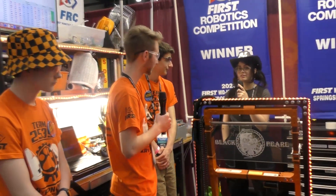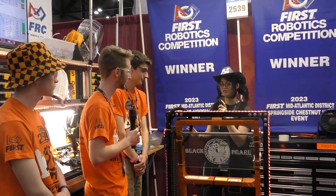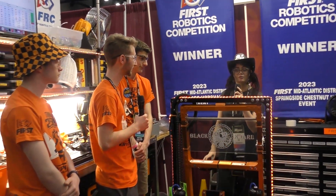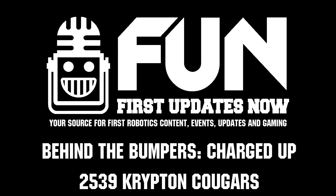I will definitely be telling my own personal team as well as others that I come into to definitely check that out. But thank you so much for letting us interview you guys. Once again, this has been 2539, the Krypton Cougars, signing out with First Updates Now.